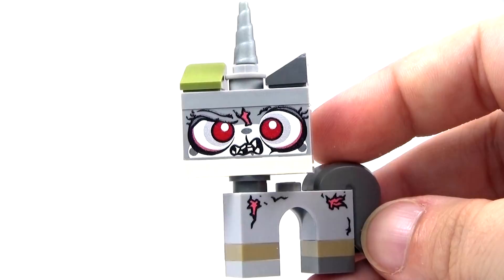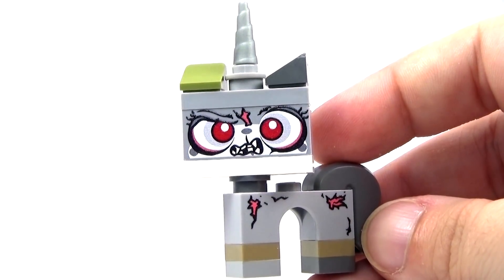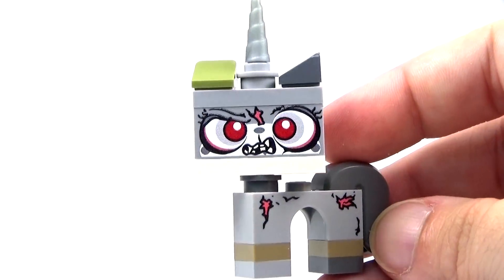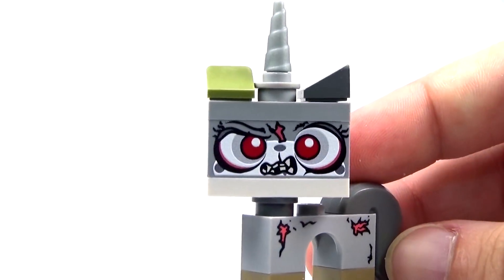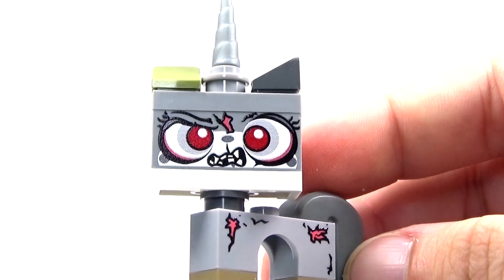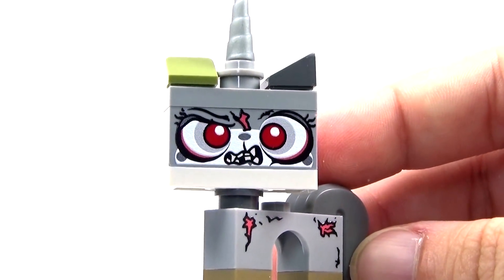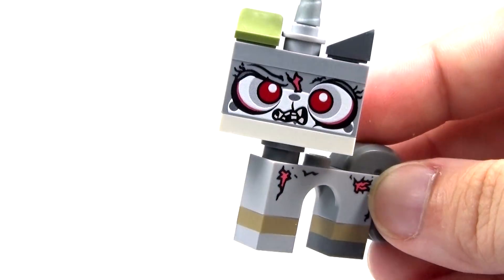I think this is one that somebody had actually requested in the comments on one of my videos — somebody requested a zombie Unikitty, and I could not do it justice. But Firestar Toys definitely did. This is absolutely awesome. The detail is fantastic. I love the printing on the face. Absolutely love it.